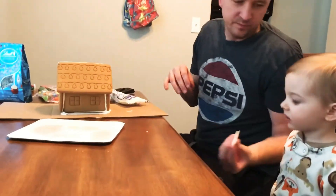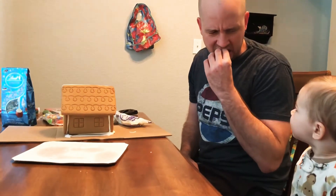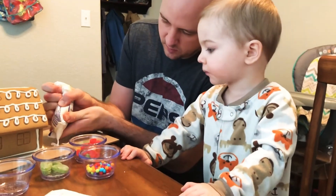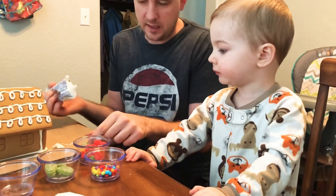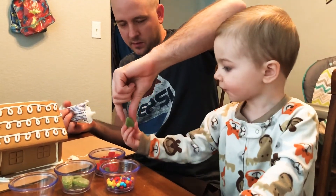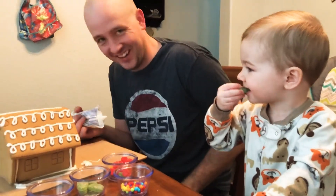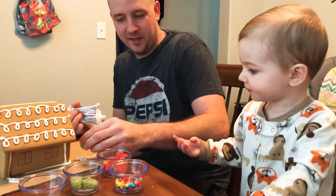Here, let me try a bite of this. Do you like that? Alright, take this and put it in there. Okay, now for the decoration. Did that taste good?